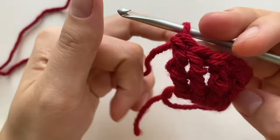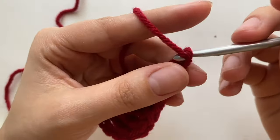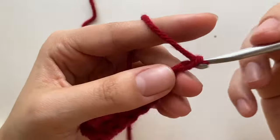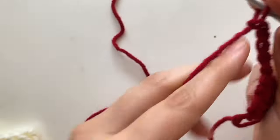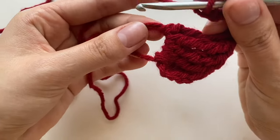So this looks like five. Then you're going to chain five — one, two, three, four, five. And then you're going to go back into the magic ring and do a slip stitch.